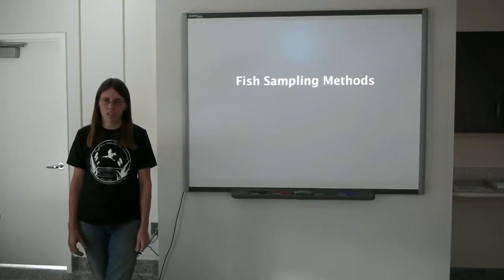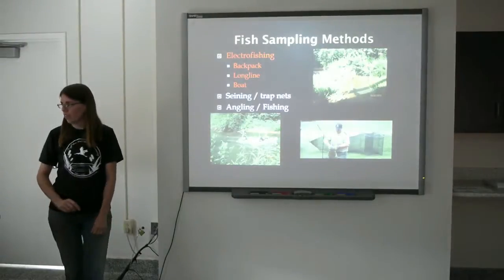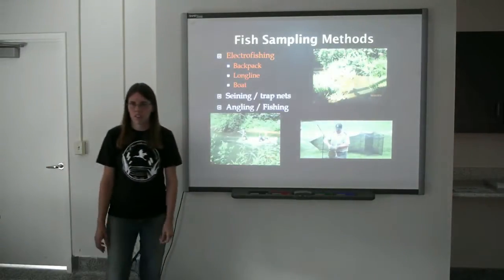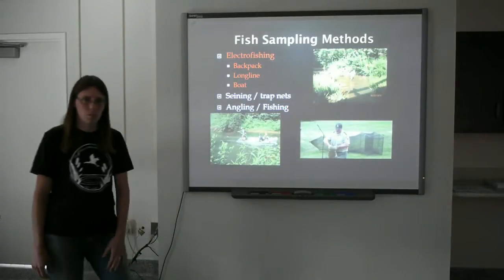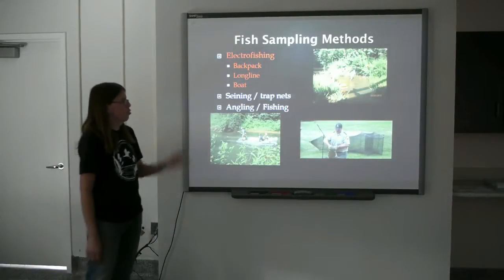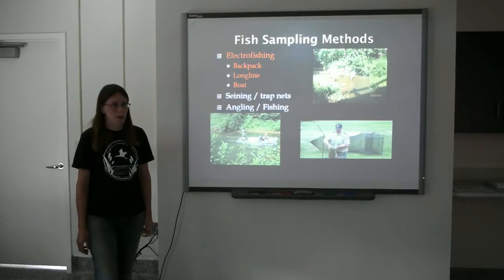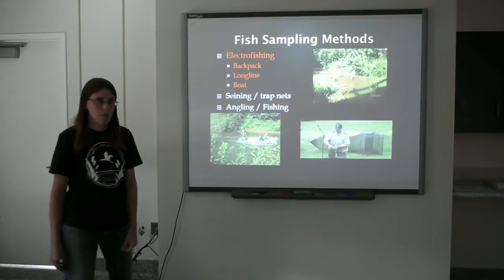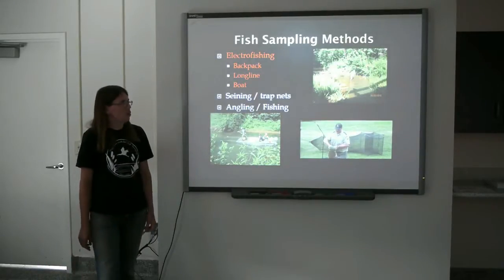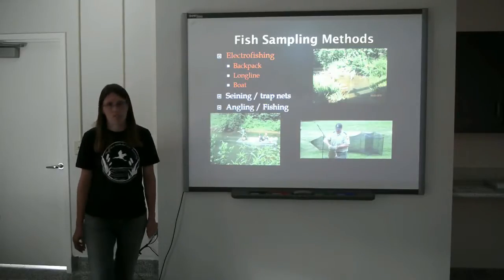Next we're going to talk about fish sampling methods commonly used in Ohio. The most common method of fish collection is electrofishing, which is what we typically use when sampling our streams. There are three primary forms: backpack, longline, and boat. We'll be focusing on the longline method. Other methods of collecting fish include seining, trap nets, as well as angling and fishing.